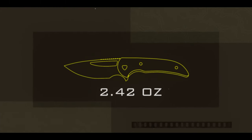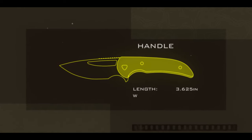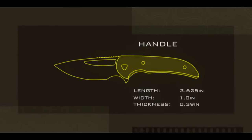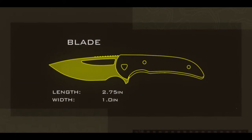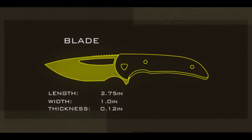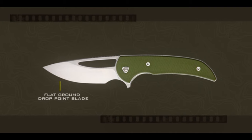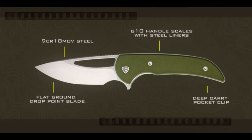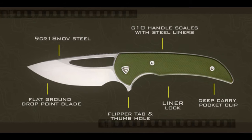Weighing in at just 2.42 ounces, it has a handle length of 3.625 inches, a handle width of 1 inch, and a handle thickness of 0.39 inches, giving it an overall length of 6.3 inches. The Mini Archbishop features a flat ground drop point blade, 9CR18MOV steel, G10 overlays with stainless steel liners, a recessed deep carry pocket clip, a liner lock, and flipper tab and thumb hole deployment.